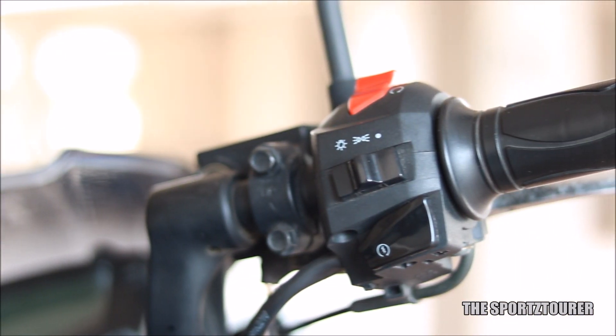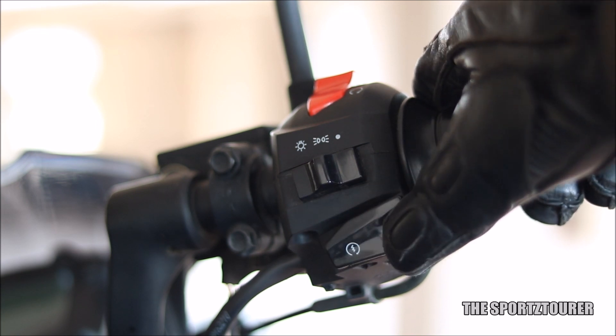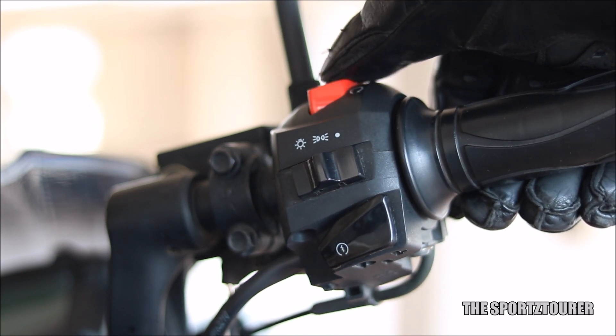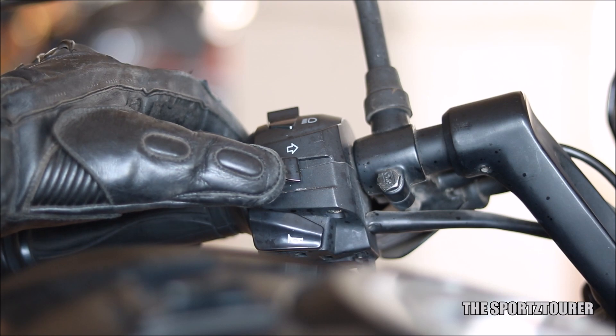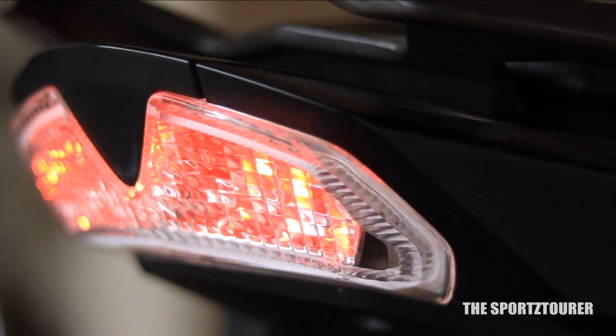Next, we will discuss the critical electricals, where we will start with all the switches right from the primary starter switch to the engine kill switch. All the visible lights and their switches for indicators, headlights, brake switch and clutch engagement must be checked for proper function.